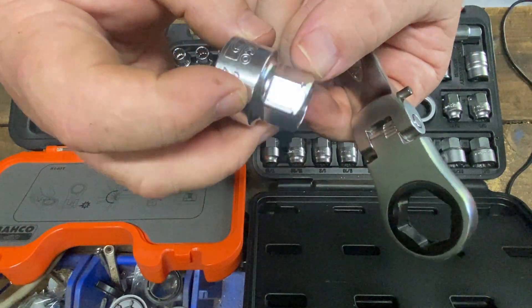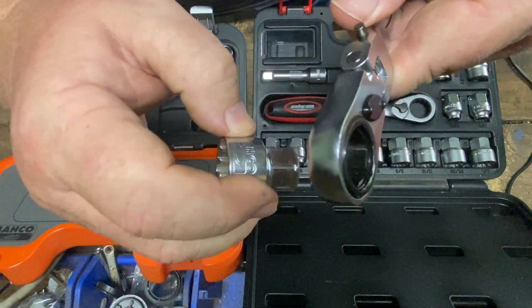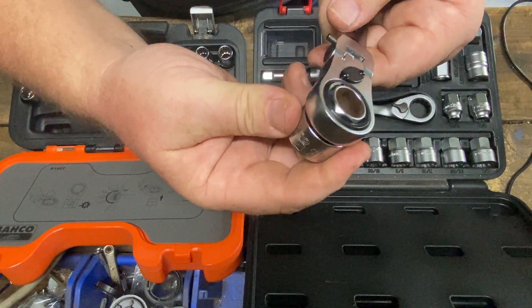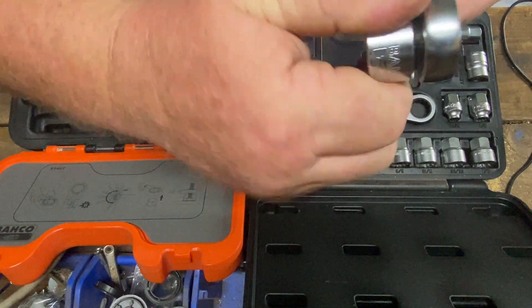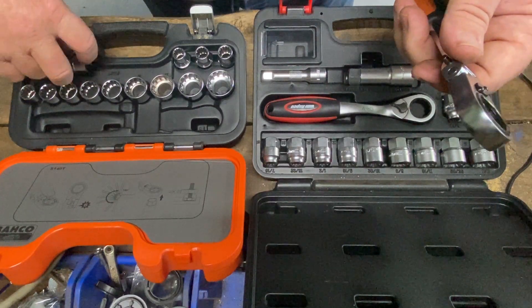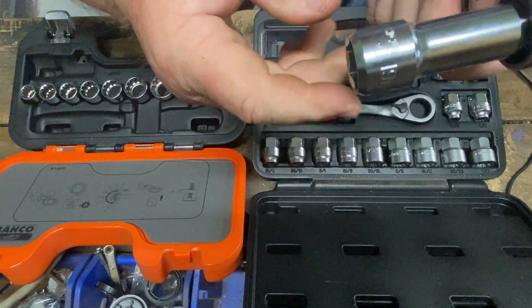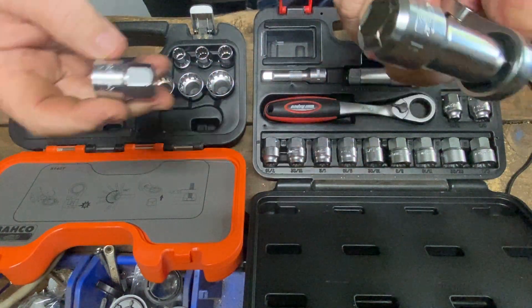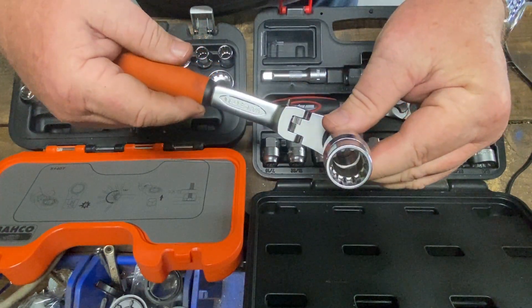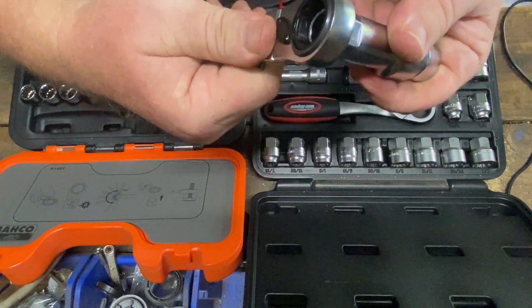These ones have a groove on the inside, so you need to work out which way they go in. They hold in there quite well but pop out quite easily. It doesn't have an adapter to make it like a normal socket, but it does still have the extension, and everything goes together quite easily.